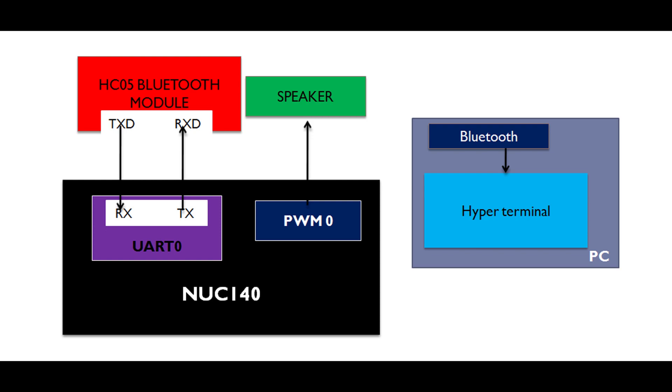This diagram explains the on-chip resource utilization of the NUC 140 and pin connections to the external modules. Here you can see the NUC 140 microcontroller — it has a lot of on-chip resources, but in this demonstration we are using UART0.